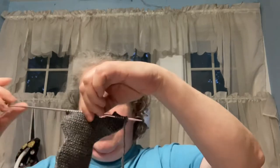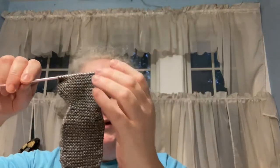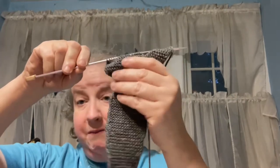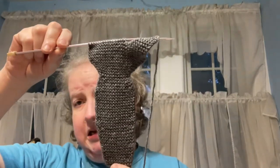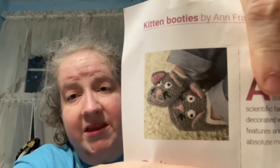Now for WIPs — the first one I'm showing you is the Kitten Booties by Anne Franklin. I started these last night; I got an email from Gathered, one of those publishing companies, and they're really cute.